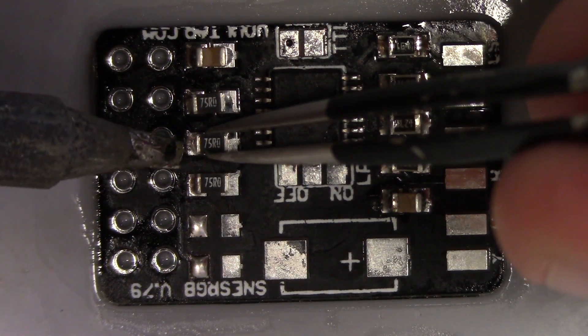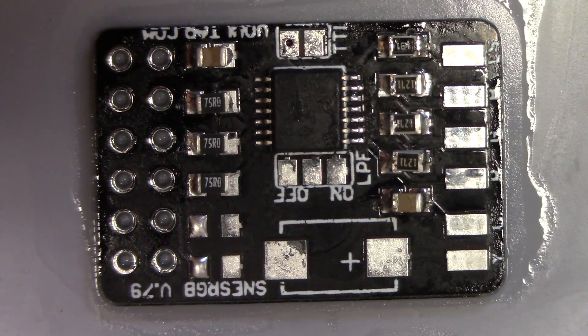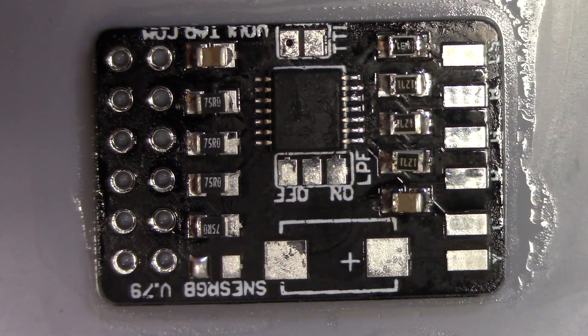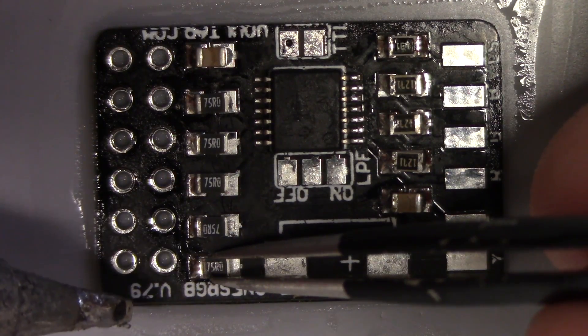I always hate seeing boards that are hand soldered and you see large balls of excess solder on each of the pads. It's just amateur stuff, and that can be corrected very quickly if people will just learn some really basic concepts, just like I'm doing. This is very simple.